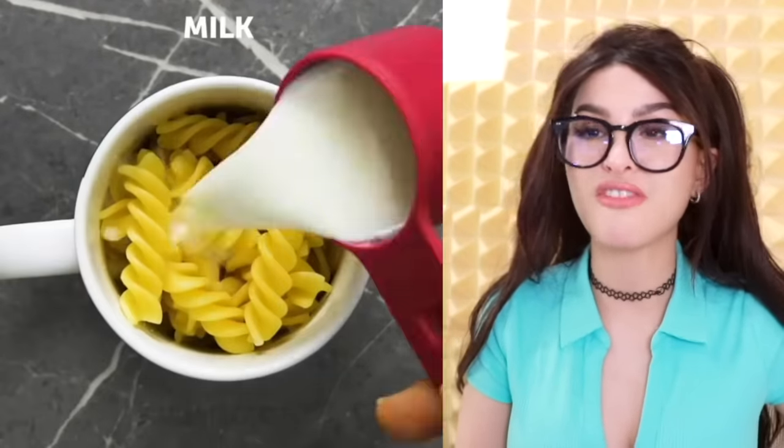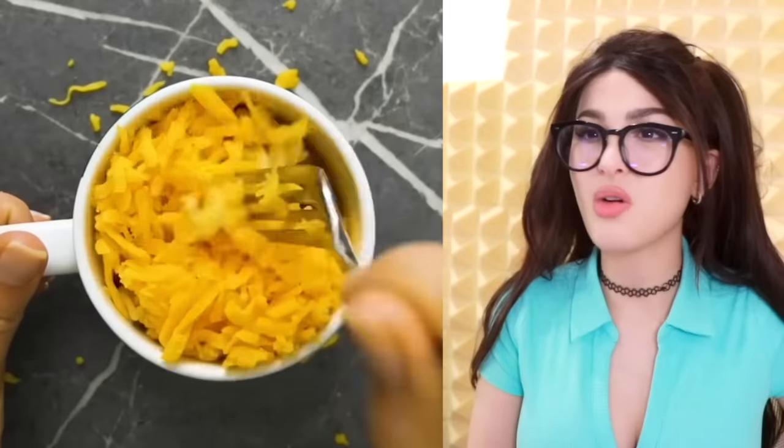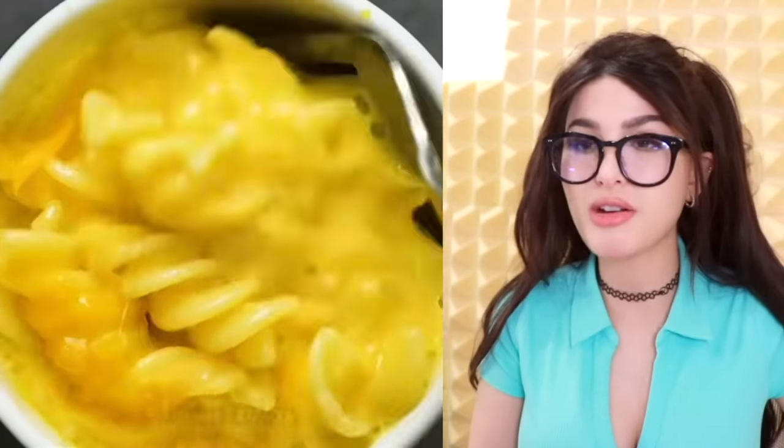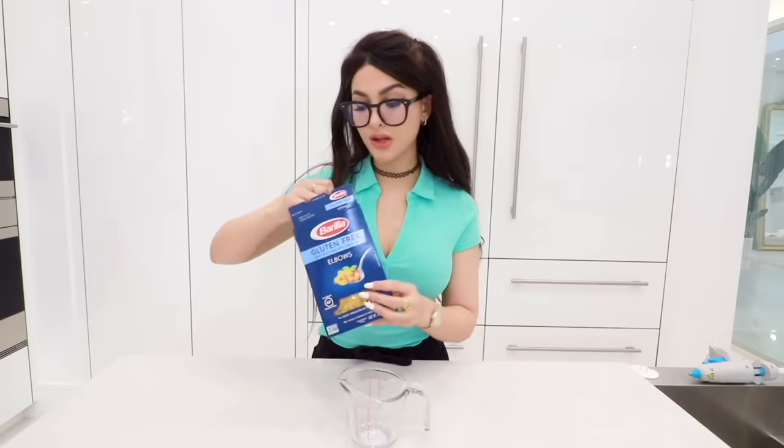Five Minute Crafts is telling me I could just microwave mac and cheese — I don't have to get any pans dirty for the stove. In just two minutes, just water and pasta. I've been doing this wrong my whole life. It's three in the morning and mac and cheese sounds so good right now. We're gonna do this in a measuring cup because I want everybody to see what's going on.